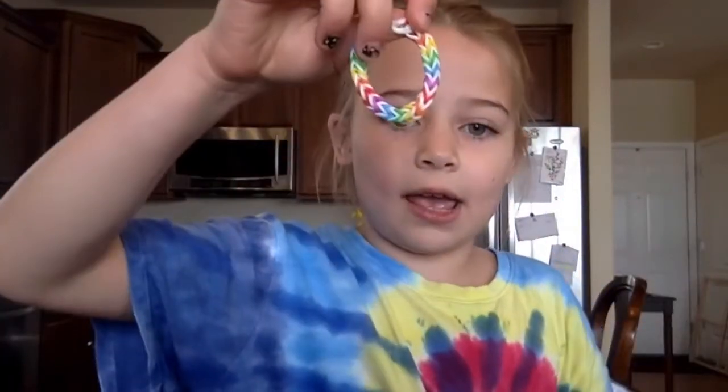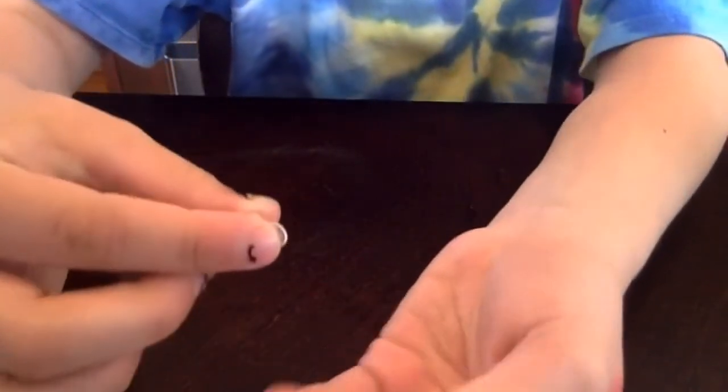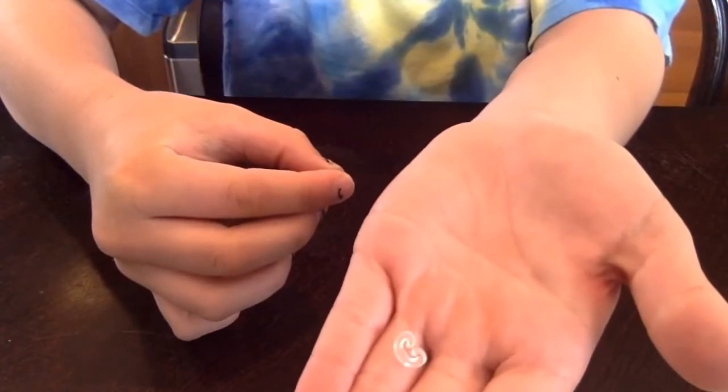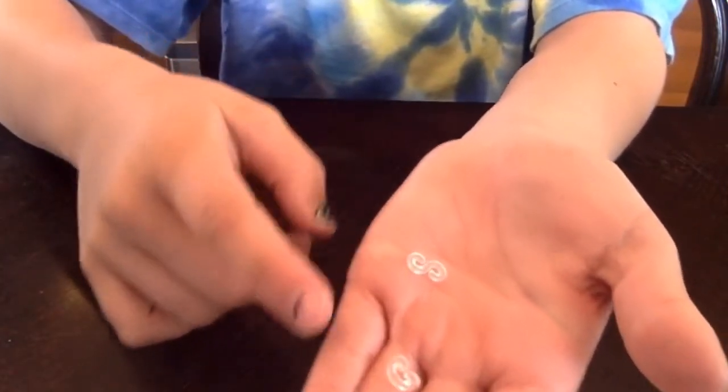Today I'm going to make one that looks like this, but you guys do not have to do the same pattern. To hold the whole bracelet in place, you're going to need either a little hook that looks like this, or a hook like this — so an S-hook or a loop hook.